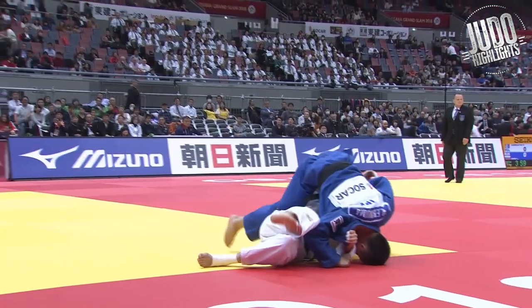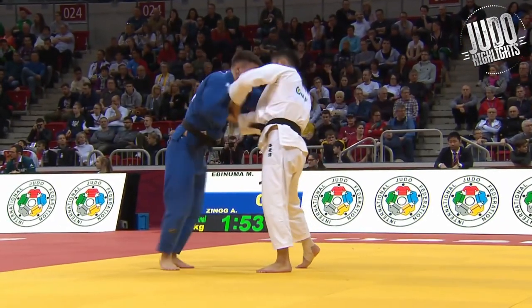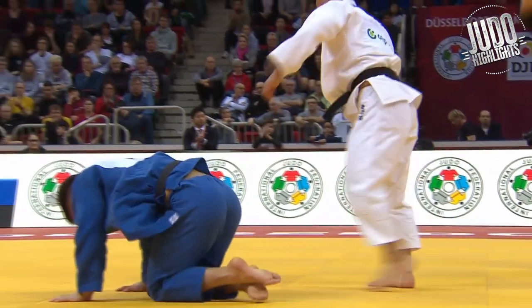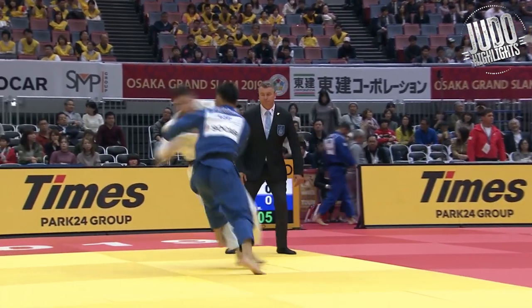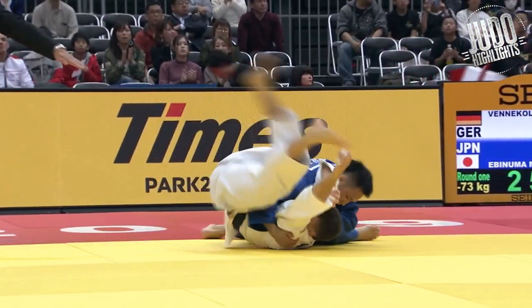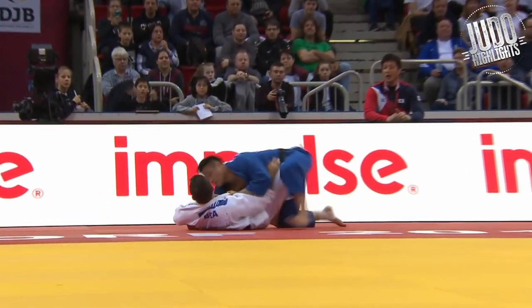From here on out we're just going to look at a bunch of highlights and talk about some of his techniques. Double world champion and two-time Olympic medalist — he's definitely a legend. Beautiful yuko seioinage here. One thing I really like about Ebinuma is he gets this nice ashibarai, and he's really good with his shoulders.